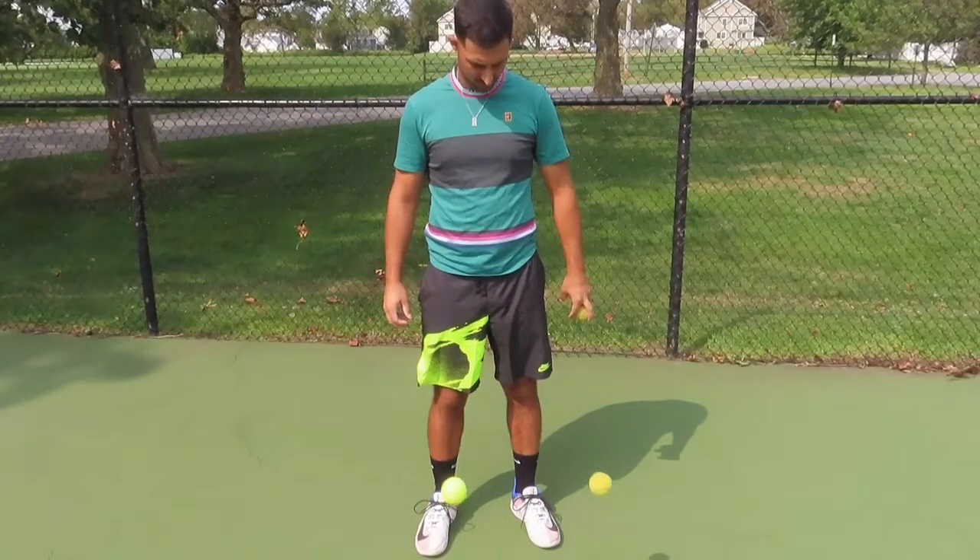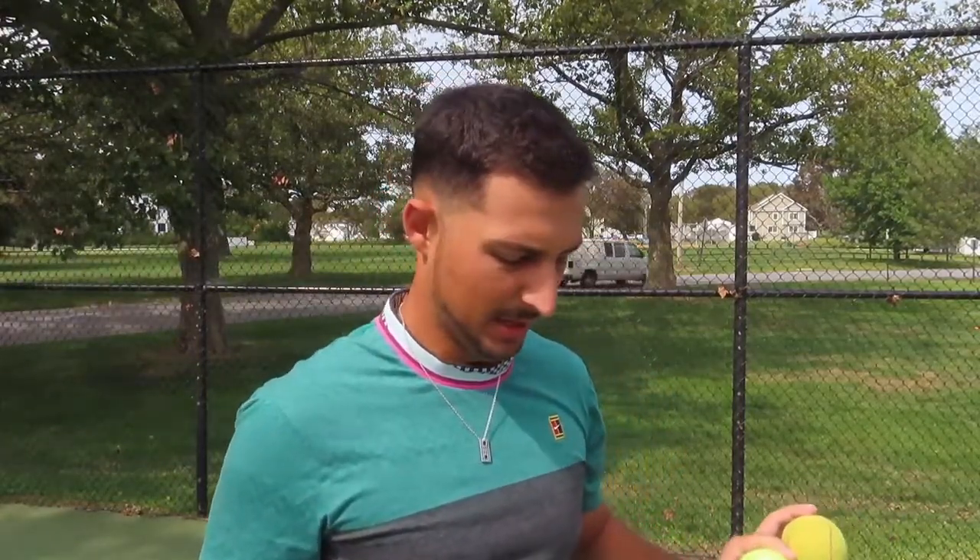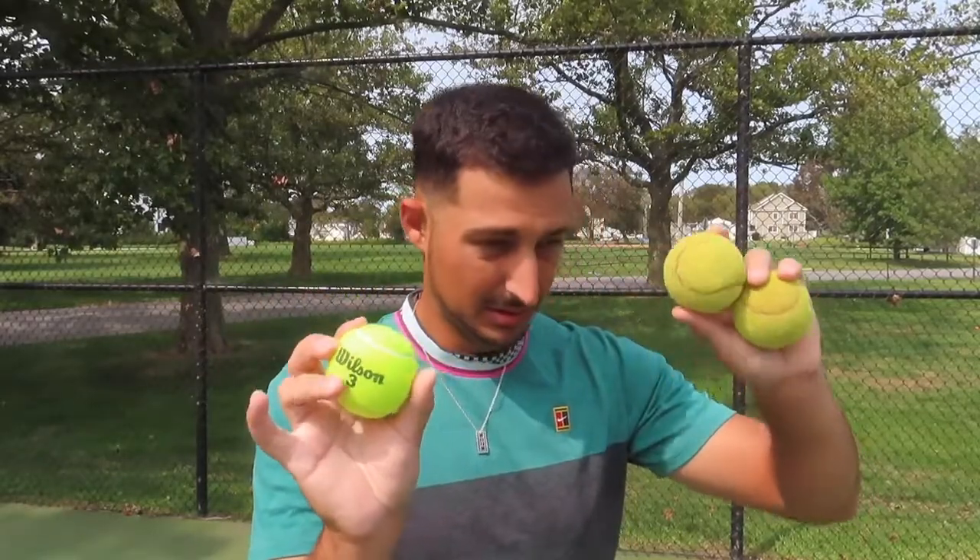I'm going to show you the difference in bounce. I have a newer ball here I opened a couple weeks ago — still very bouncy and good to use. After a minute in the canister, we're going to see how much bounce these dead balls got back. I really don't think this is going to go well, to be honest. Let's see.